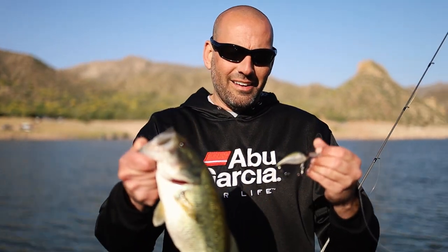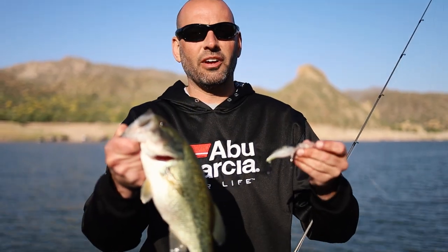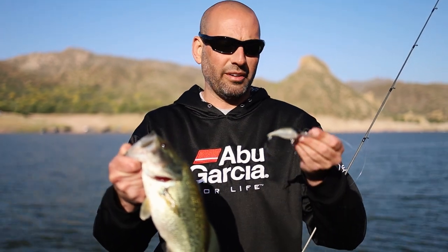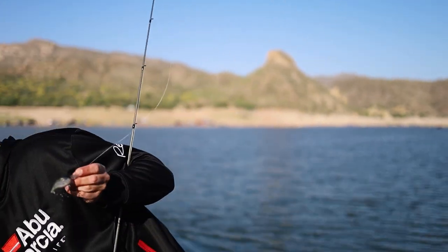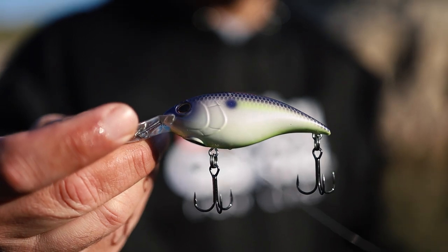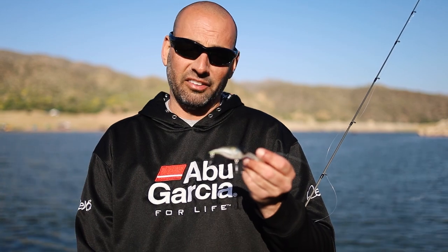Just caught this guy on the Berkley Money Badger — one of many fish I've caught on these early prototypes during field testing. The final version just finished. One of the things I really like about this bait — let me let this fish go — is the hooks. They all come stock with Berkley Fusion hooks. They're sticky sharp and they stay sharp; you don't roll hook points with them.